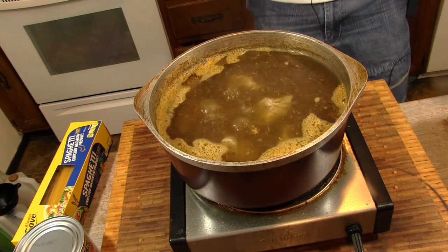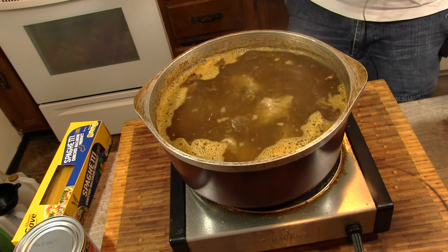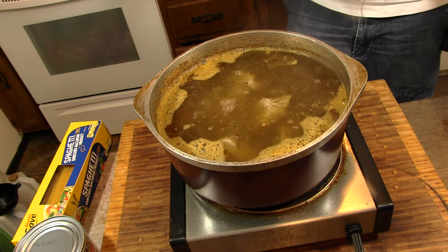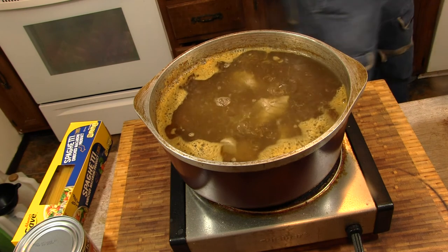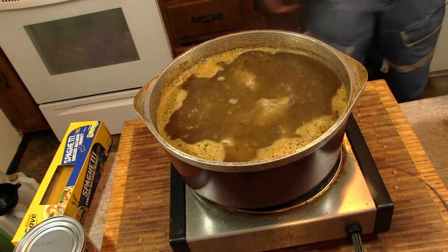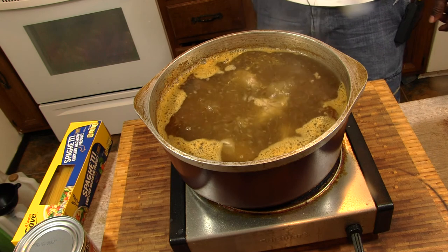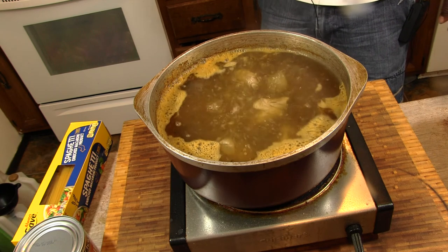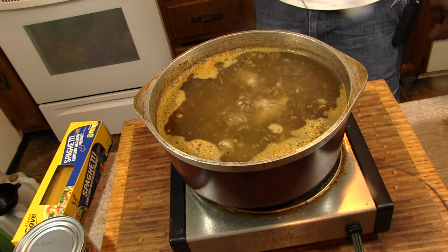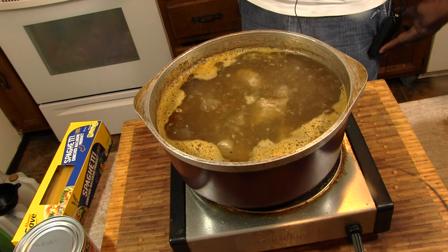Add a little garlic to the party. Set this aside because we may add some more when we get ready to cook our pasta. I'm going to let these cook, get tender, pull them out and let them cool off. I'm going to leave a couple of bones in there just to give you that old school effect, and then we'll cook our pasta.